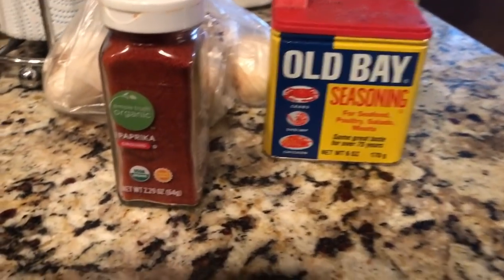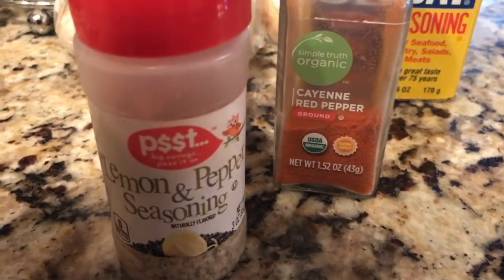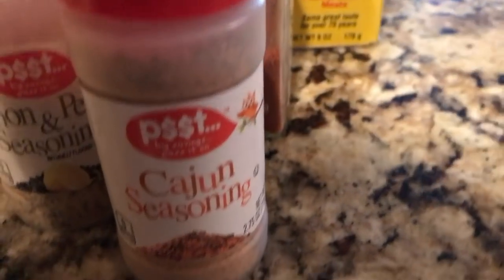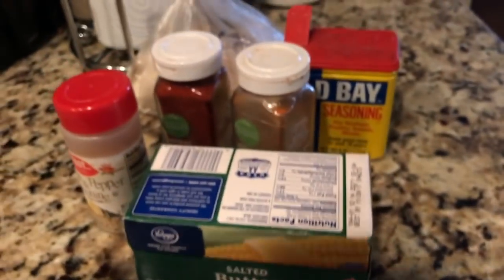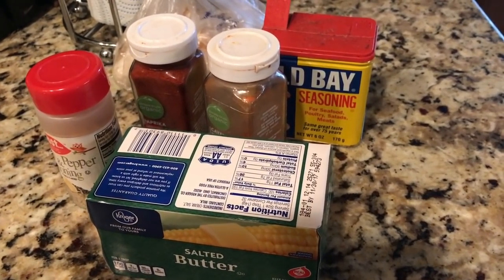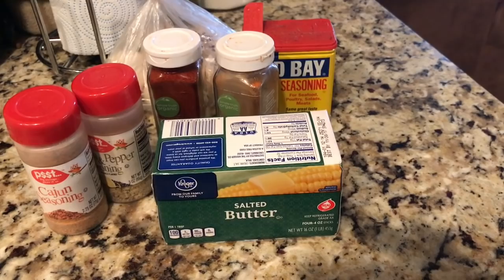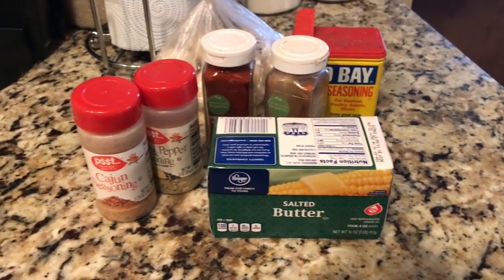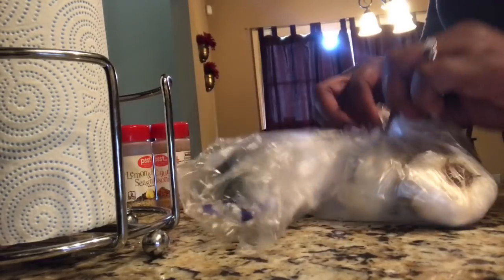You'll need Old Bay, paprika, cayenne, red peppers, lemon pepper seasoning, Cajun seasoning, and salted butter. One ingredient that I do not have is the brown sugar — don't have any in my pantry. The recipe calls for one tablespoon of brown sugar, but I'm just going to use regular sugar, so hopefully it won't make that big of a difference. We shall see.